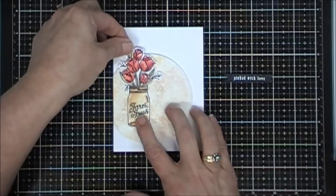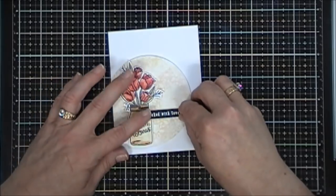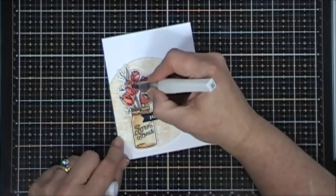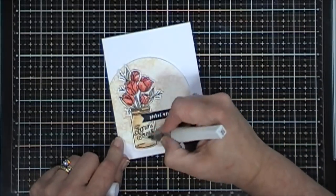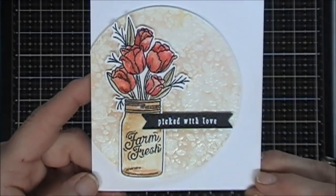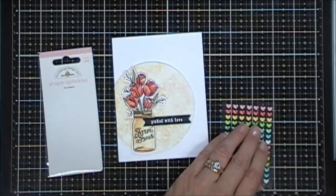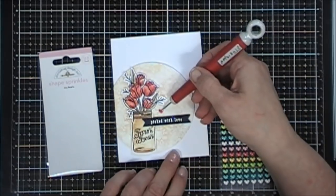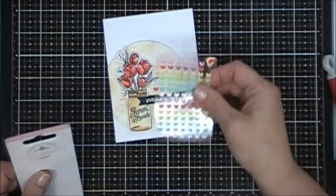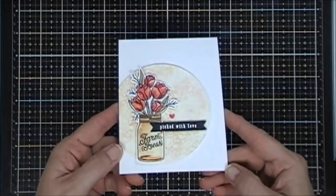I think that vintage looking background against the white just made it look so pretty. I popped up my tulips and then I also added foam tape behind my sentiment. To give my card a little shimmer I'm going around my mason jar and the tulips with my Wink of Stella shimmer pen. I thought it needed just something else, so from the kit this month came some little Doodlebug hearts. I'm going to grab a red one and place that right above my sentiment. I kept thinking I'd add more but I left it at one — and that's card number one.